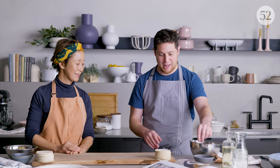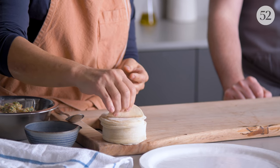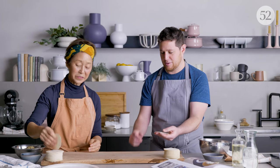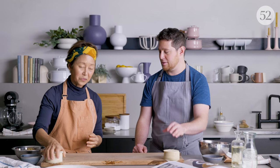A bowl with water is going to help us fold the wrappers. I want to talk about the wrappers themselves — there are different brands, different styles. For gyoza you want to use round wrappers, and they come in thick and thin sizes. I like them on the thin side and big if possible. Don't use the square ones — the square ones are for shumai and the round ones are for gyoza.